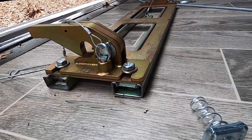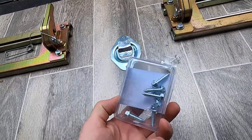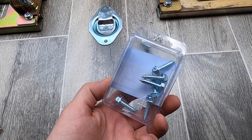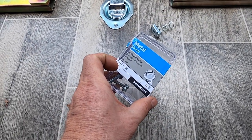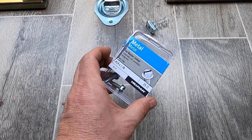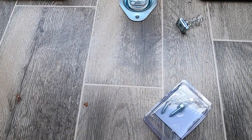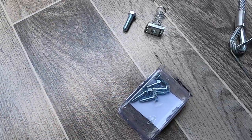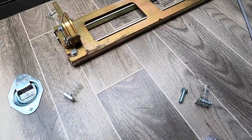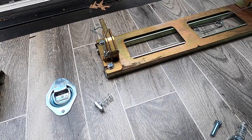To hold the unistrut to the trailer floor, I used 1-inch metal screws and fender washers. I was able to get 14 of them in to hold each one down, and I haven't had any problems holding the motorcycle in here on several trips.